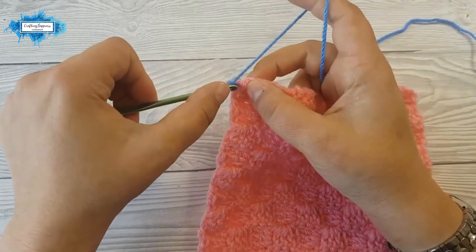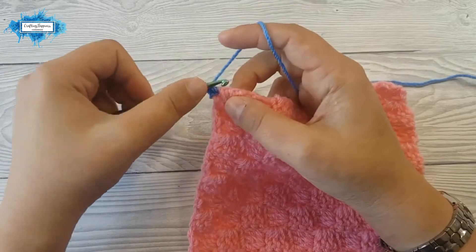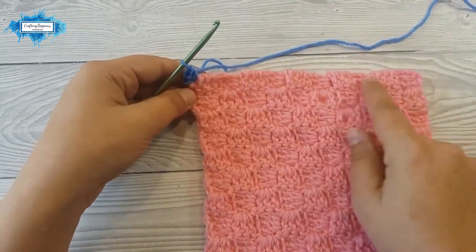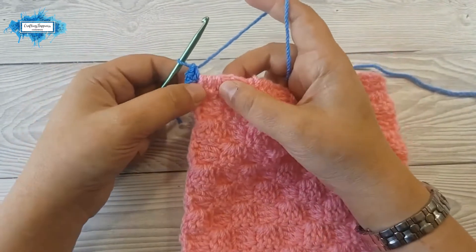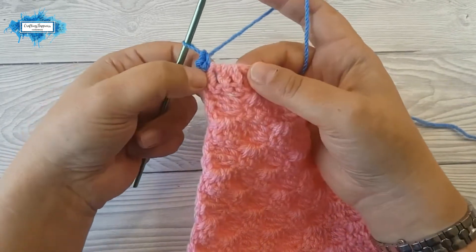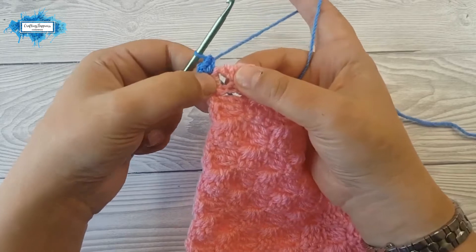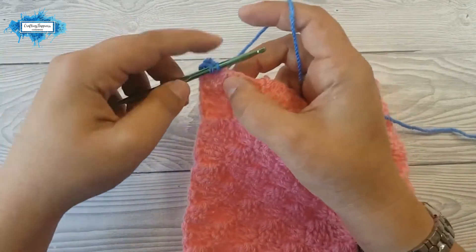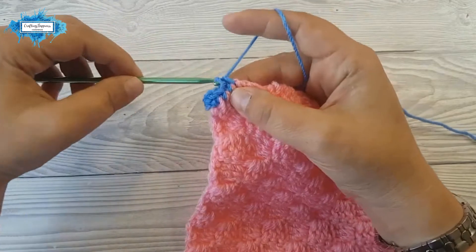Now in this corner we are going to make three single crochet — that's one, two, and three. Now we are crocheting along the bottom of the project and we are going to make two single crochet on each tile and a single crochet between tiles. Looking at the first tile you have three double crochet and two spaces in between. Insert the hook into the first space, make a single crochet, then into the next space between the two double crochet and single crochet.